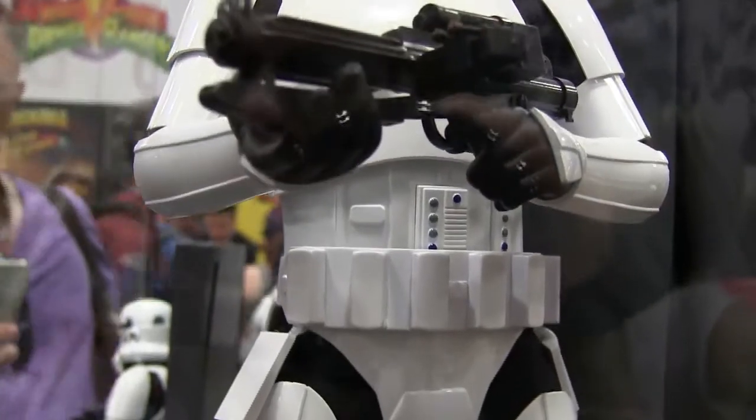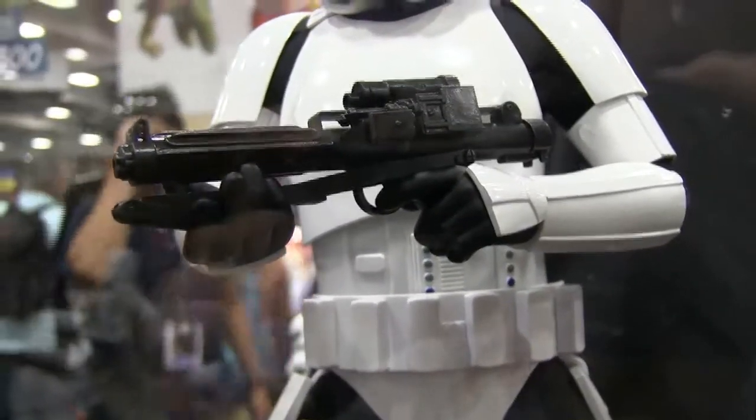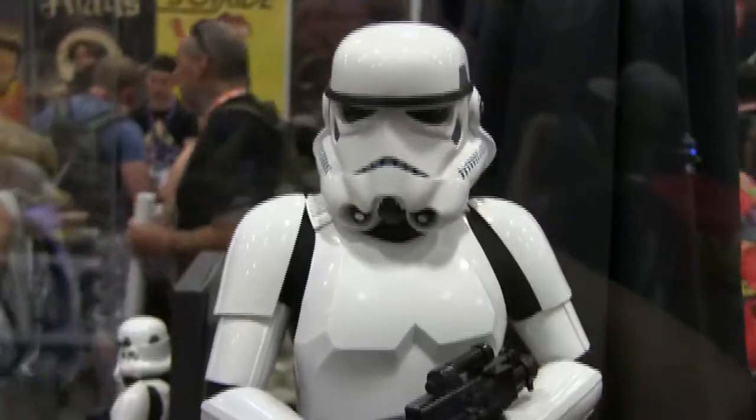I love the amount of detail. I love how those black joints are actually cloth, and the detail on the weapon is so stunning, and the head sculpt is so beautiful.